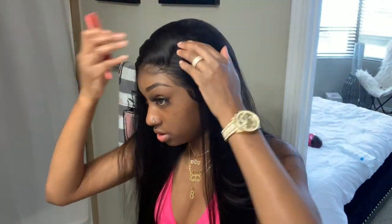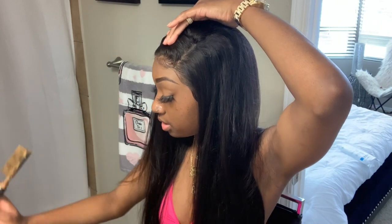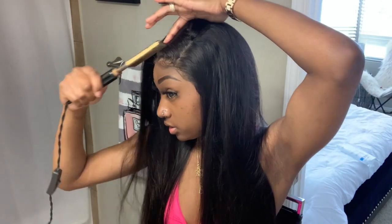Since I did a middle part and it's already creased, I'm gonna have to use my hot comb to get it how I want it. I'm just gonna do a little easy side part — boom. And I'm gonna hot comb it to the side.